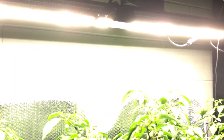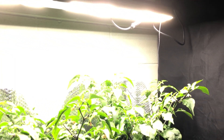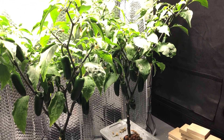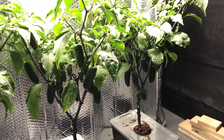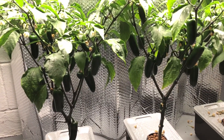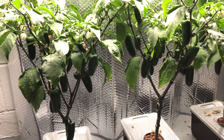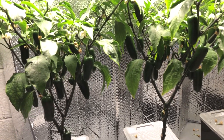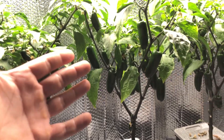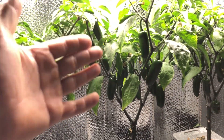Welcome back to another episode of the Mars Hydro SP250 and the pepper plant pH test. Today we're going to be doing a taste test between each one of these plants. We're going to be taking one pepper from each plant: pH 5.5, pH 6.5, and 7.5. You can see from the last episode that the peppers have grown a little bit more, they've got a little larger, and maybe a few more have grown in.